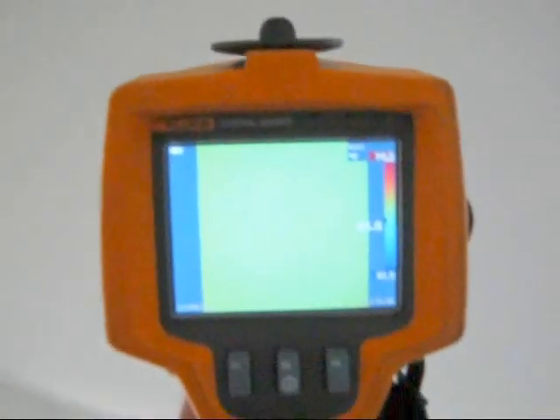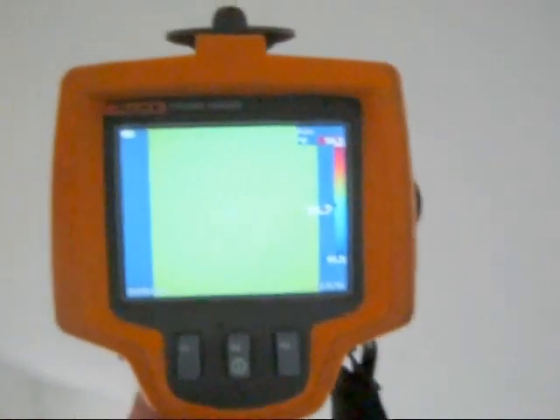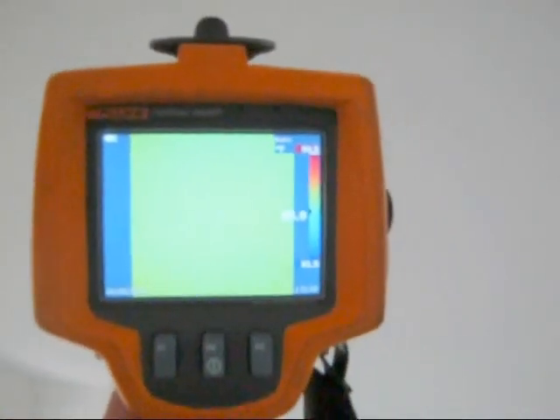If we find stains on ceilings, we can check to see if it is an active leak. This one here shows absolutely no temperature difference, so we have no current moisture. It doesn't mean it's not leaking — we just haven't had rain in quite a while.